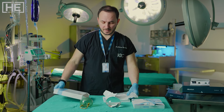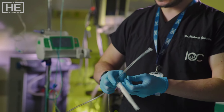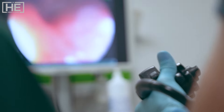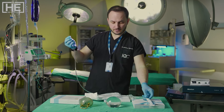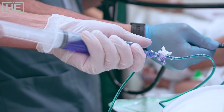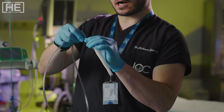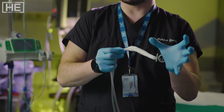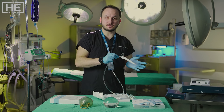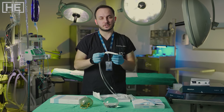Next is the Orbera one-year balloon. Same duration as Spatz-3, but it is not adjustable. However, it was the first approved balloon, and this brand has more than 300,000 balloon placements worldwide. We insert it with the endoscope, connect it with blue saline, and inflate it. After filling one third of the stomach, we cut the connection and gently remove the guide. The balloon remains inside, approximately grapefruit-sized. We can fill it 400 to 700 milliliters, but as I said, there is no adjustable option — one in, one out.